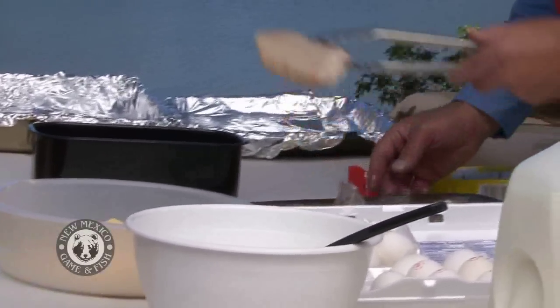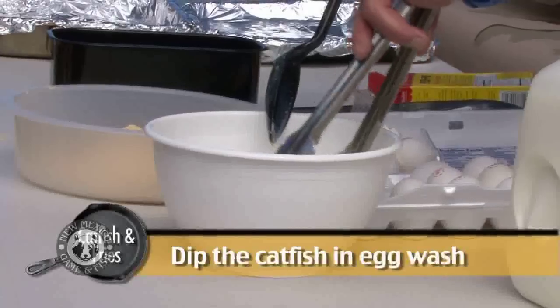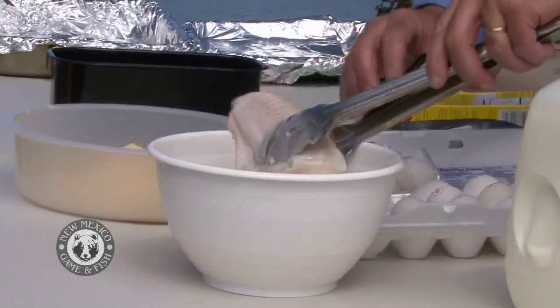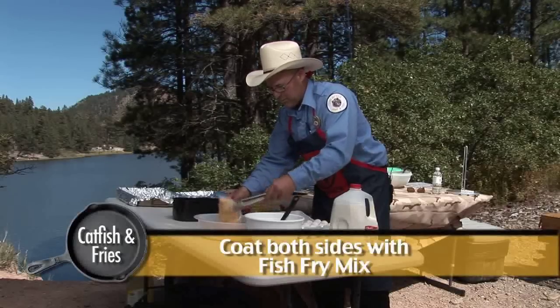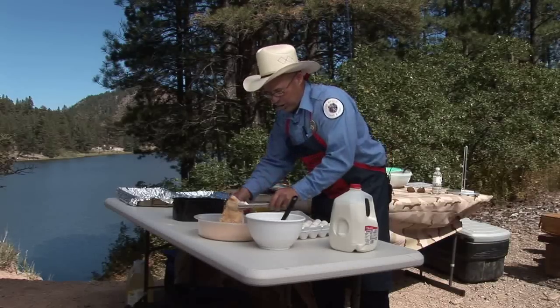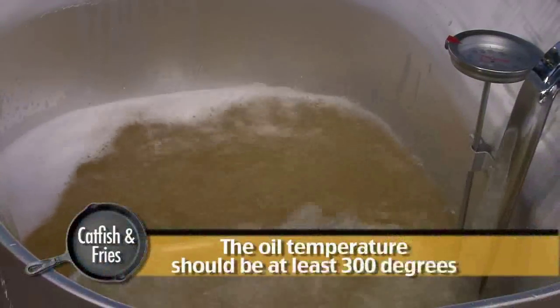Next, as I mentioned earlier, we're serving up catfish, so this is important. These big old catfish fillets — you can catch them here in New Mexico. We've got a big catfish stocking program. We're gonna dip this in just like this, then move it around in the batter. Look at that. Next, as soon as our oil is ready — which it will be any moment — we're gonna fry it.